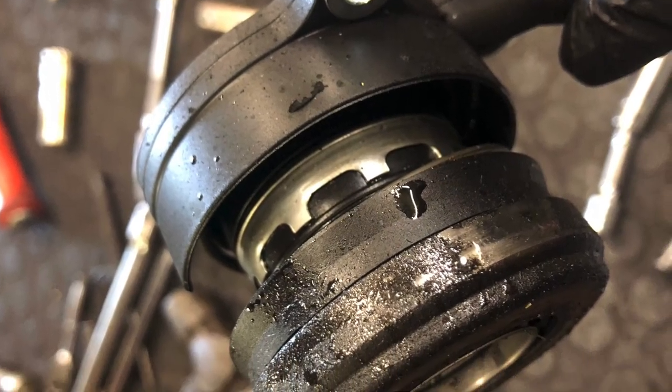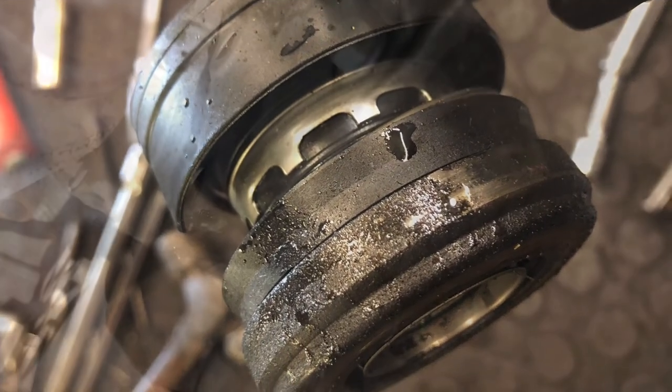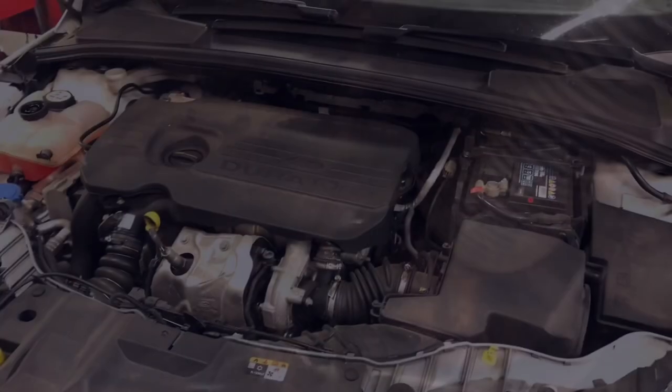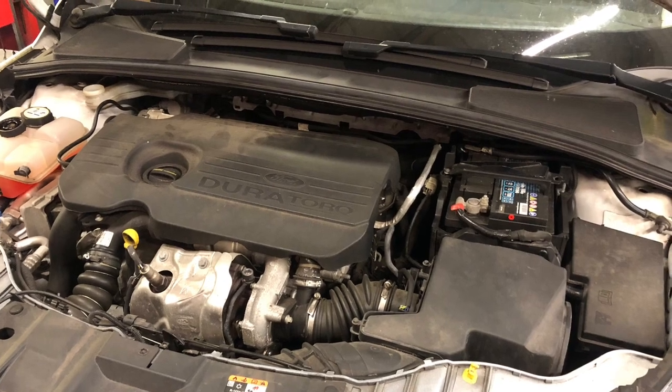This focus clutch concentric cylinder failed in the gearbox. You can see it leaking here, meaning that the gearbox needed removing. This is how it's removed, step by step.